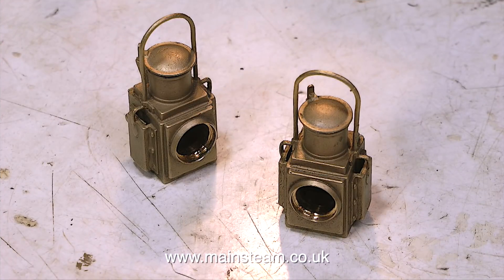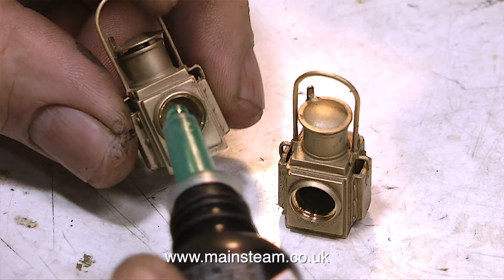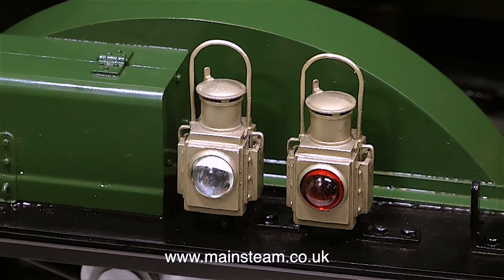I bought these superb lost wax casting oil lamps from Black Gates Engineering, and it's time to fit the lenses in the front of them. For this, I'm using a Loctite 603 retainer substitute. It states clearly in the instructions: do not use cyanoacrylate adhesive, or CA glue, or super glue, because that type of adhesive can affect the plastic.